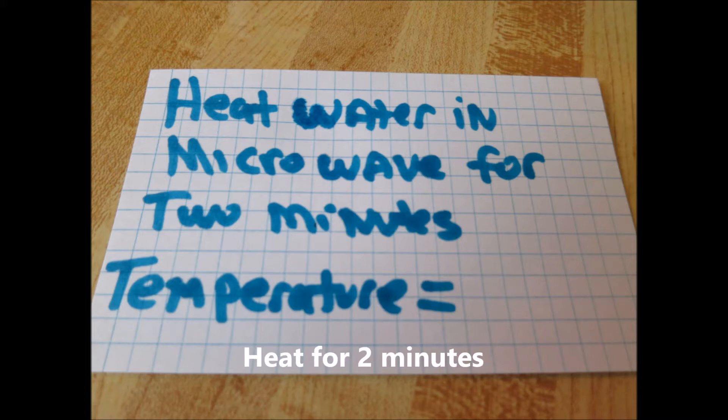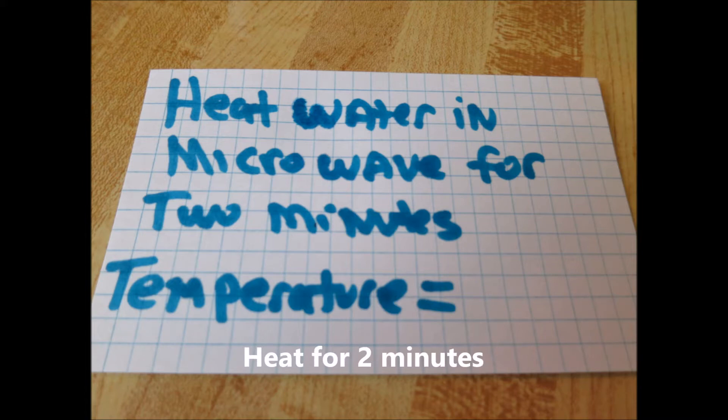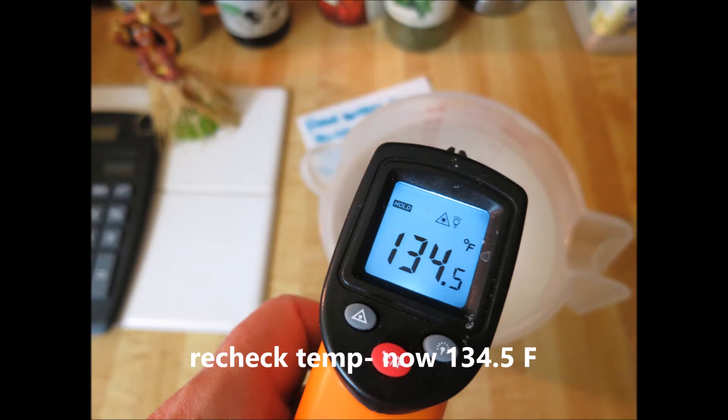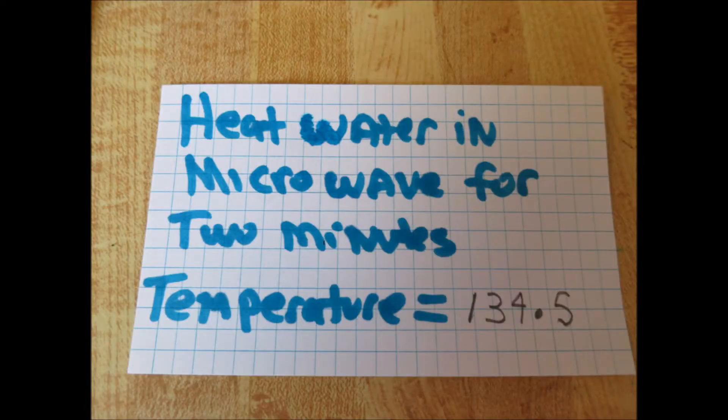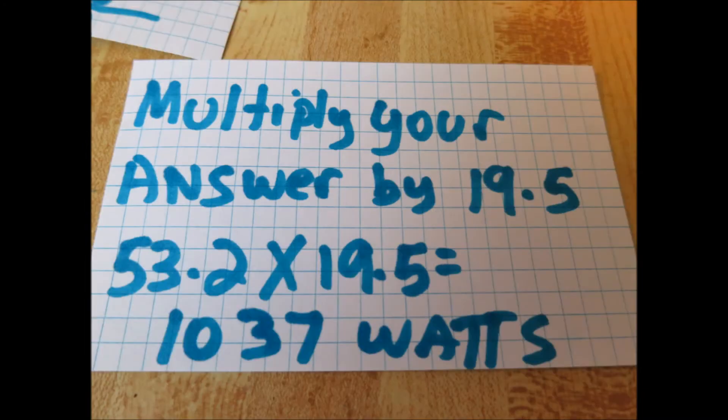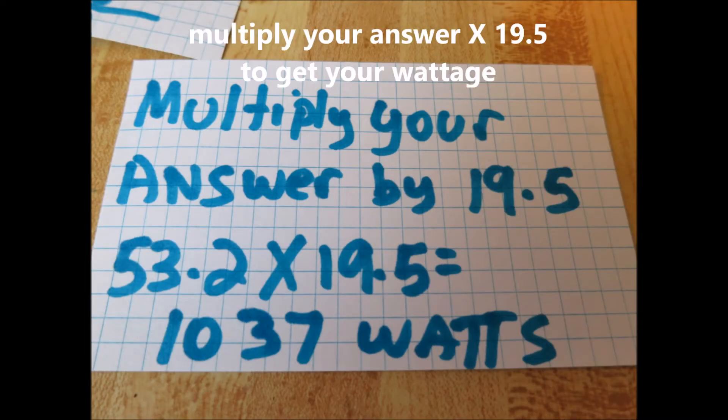After 2 minutes, bring it out and check the temperature once again and write that temperature down. Then you're going to subtract the first temperature — the smaller one — from the larger one and get your result. Whatever that result is, you're going to multiply it by 19.5, and that's going to give you a very close ballpark figure of what your wattage is.